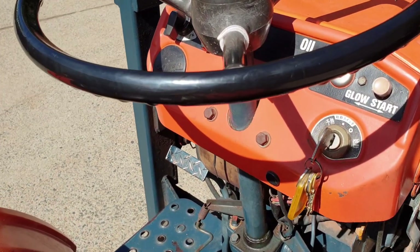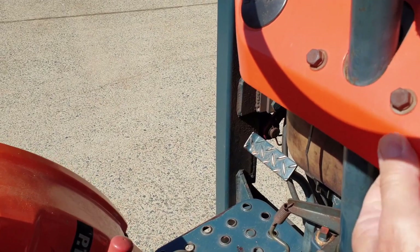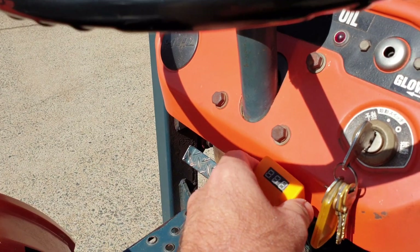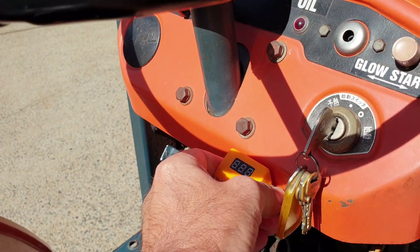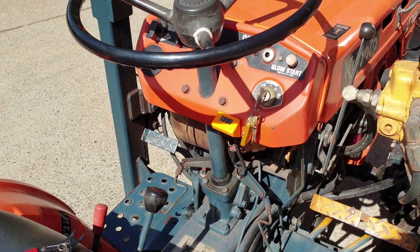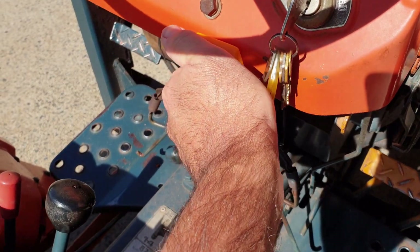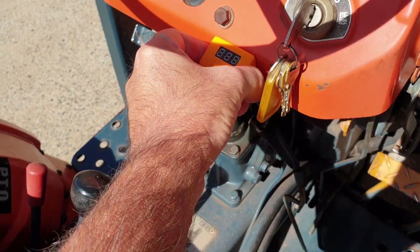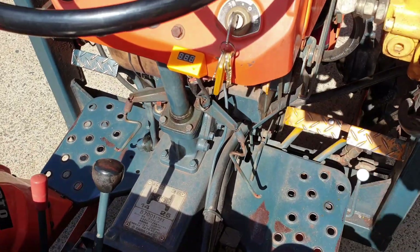There's a little grommet here that we can remove — there it comes. That's going to be the position for the temperature gauge. The hole's a little tight — there we go. Perfect. Temperature gauge installed. Now we have to install the sensor.